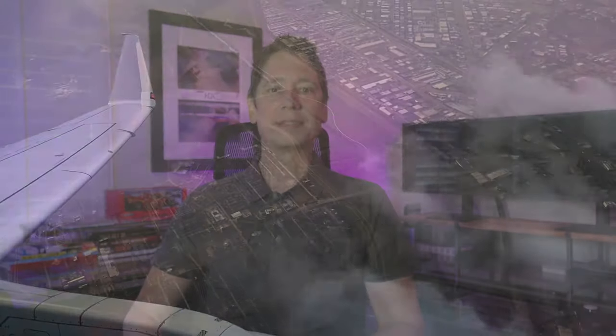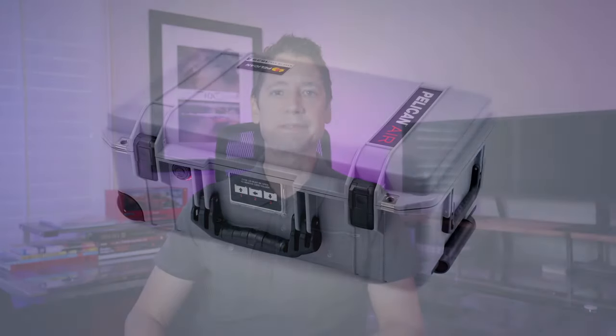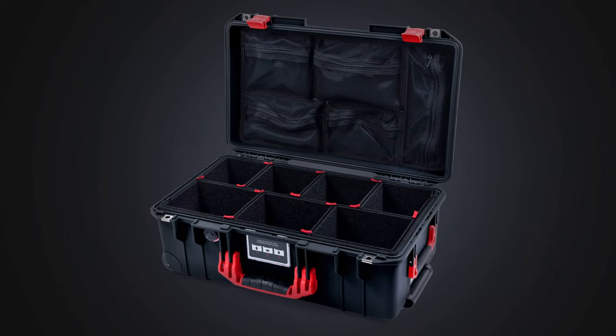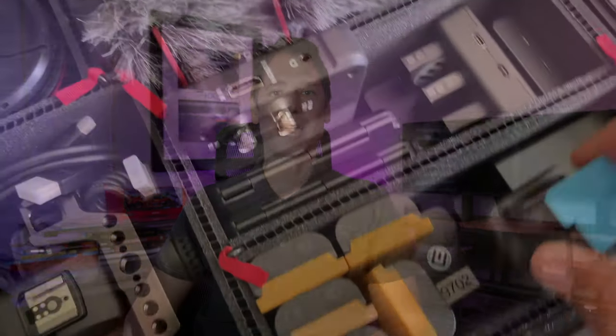For this next tip, you'll need to decide how you're going to carry on your gear. There are multiple ways to do this, and throughout the years we've used them all, from backpacks to sling bags to roller bags. Our latest favorite is the Pelican Air series and the 1535 case. Together with the TrekPak organizer kit, we find this is the perfect solution for safety, efficiency, and keeping things tidy when on set.